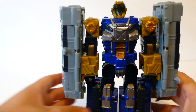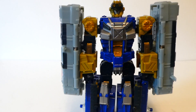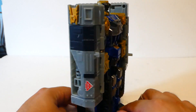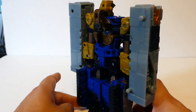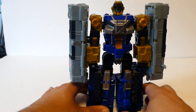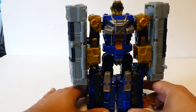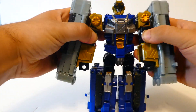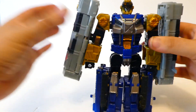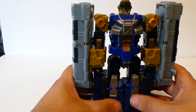Last but not least, bring out his head — it pegs into a channel. And that is Cybertron Defense Force Scattershot, and he is magnificent. He still holds up really well. I wouldn't mind a modern rendition of it, but I don't think it gets any better than this. He is still as solid as when he first came out.